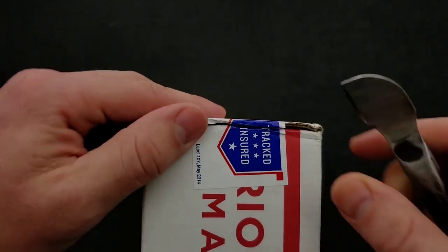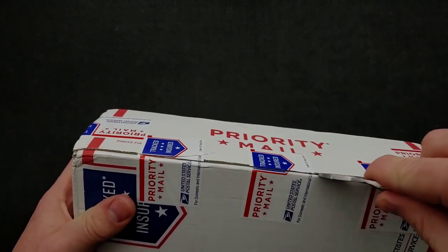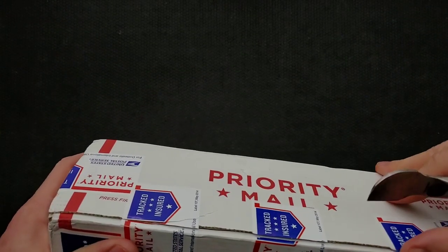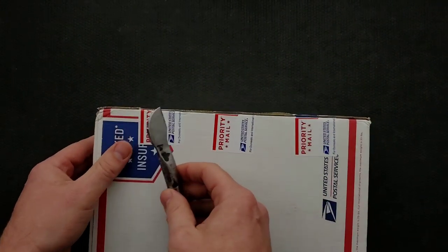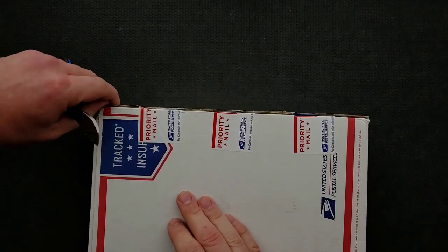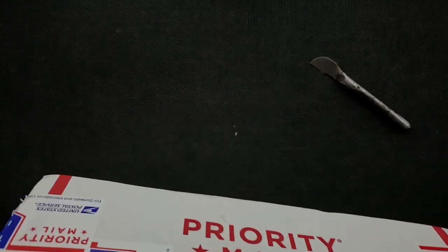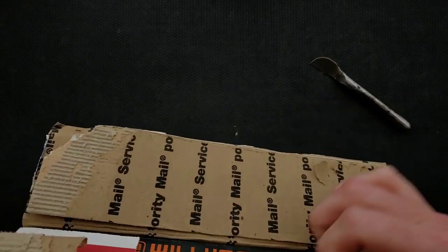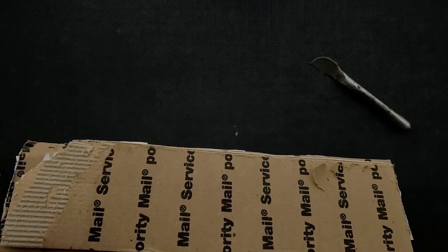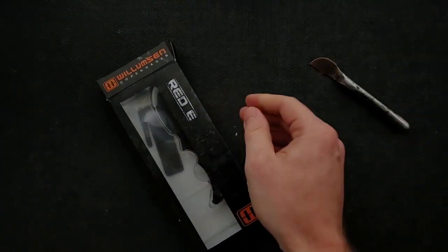Zach is always really good about making sure that everything is completely and totally packaged up in a very secure way. This scalpel makes it super easy to get control and leverage where I need it. People ask where do I get that — I'm not actually promoting a product here, this is a custom made unboxing tool from my buddy Kiefer. This is the Willamson series of knives — interesting.